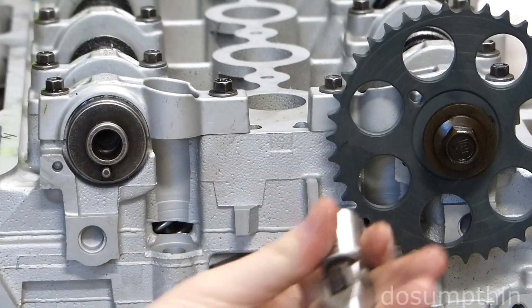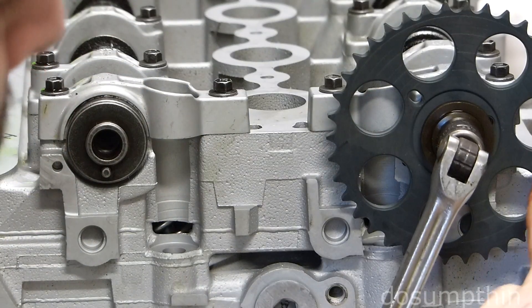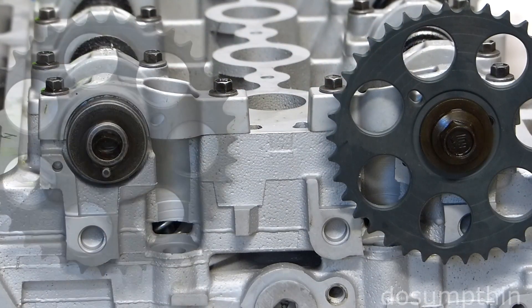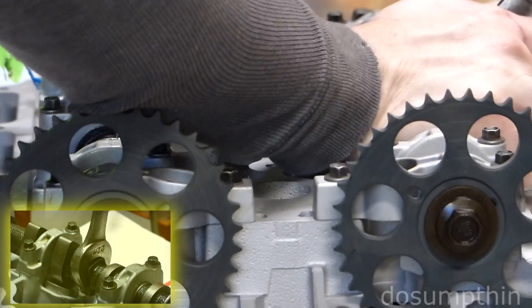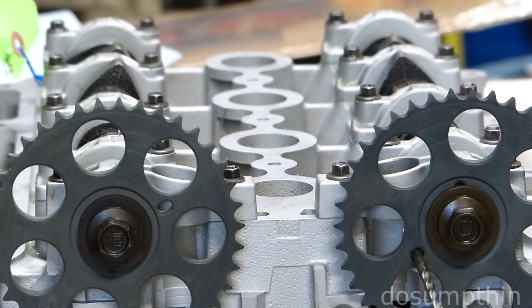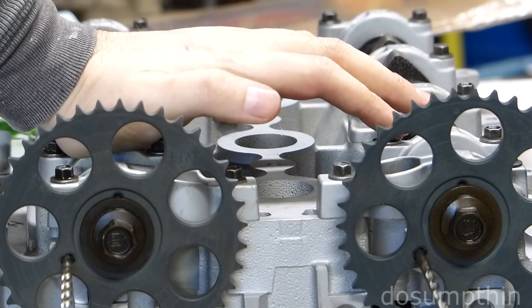You'll need a 15mm socket. Both of these gears are the same, and there's a stamping that says 'front' so you know which side to put where. There's a flat on the camshaft to fit a wrench. I'm going to go ahead and rotate it until I can fit the pin in there — I'm just using a 3/16ths drill bit. It fits really well. Now our head is set at top dead center.